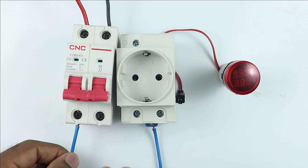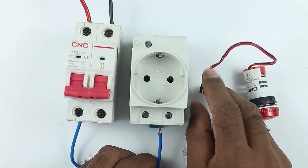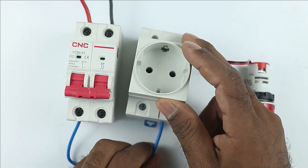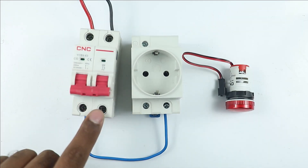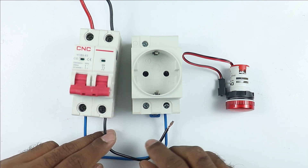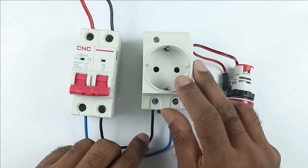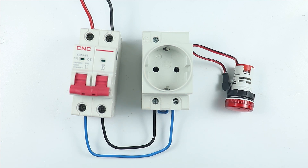To this terminal I am connecting a wire. Take the other end of the wire and in this socket, at the phase terminal, I am connecting the wire. Now in this MCB at the second terminal I receive neutral supply, so connect a wire with this terminal. This wire will be used for neutral supply. Take the other end of the wire and connect it with the neutral terminal of the socket. So here I provided phase supply and neutral supply to this socket.